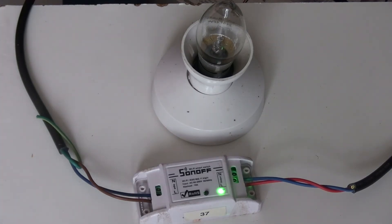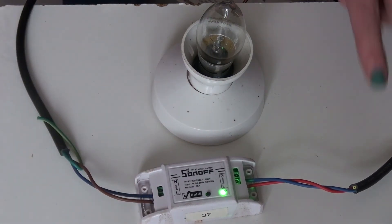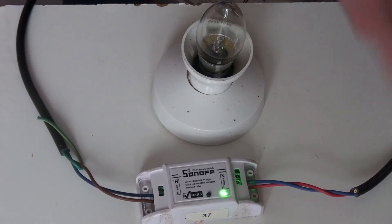Connecting a Sonoff unit is very easy. Power comes in one side, power goes out the other side — just two connections each side. Obviously, if your device needs an Earth, you have to bypass the Sonoff unit, as there is no Earth connection.